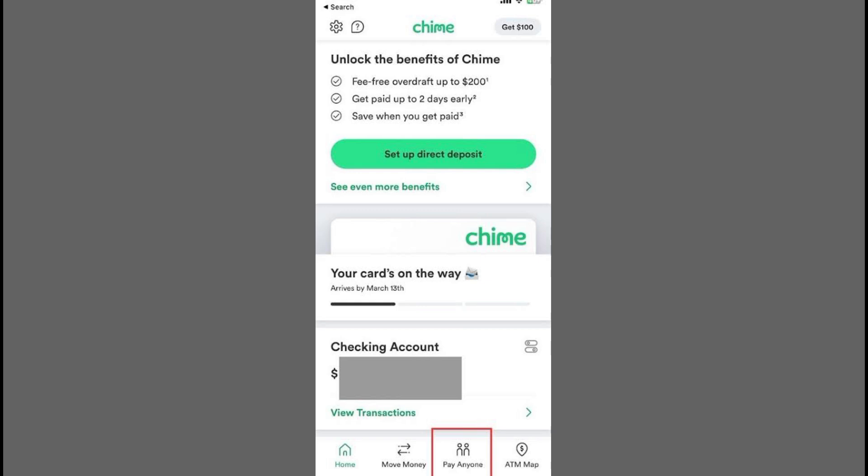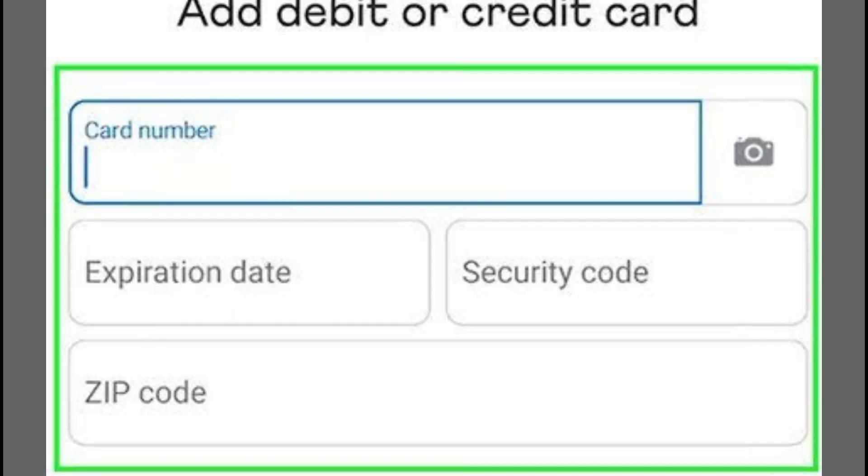Next, select the No Card option and wait for it to load. Then tap Continue. In the search bar, type Chime and select it when it appears.